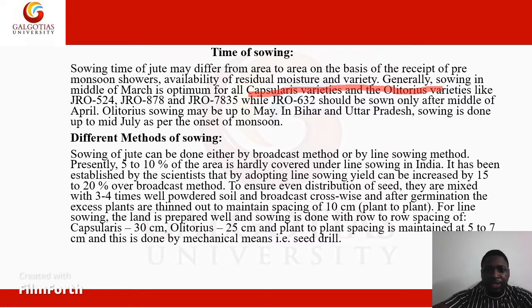We move on to the different methods of sowing. Sowing of jute can be done either by the broadcast method or by the line sowing method. Presently, only 5–10% of the area is covered under line sowing in India. Scientists have established that by adopting line sowing, yield can be increased by 15–20% compared to the broadcast method. So line sowing is much preferable.